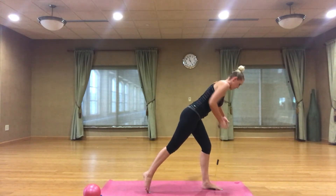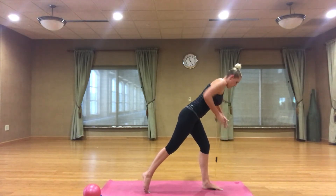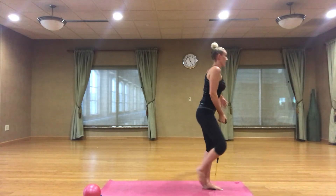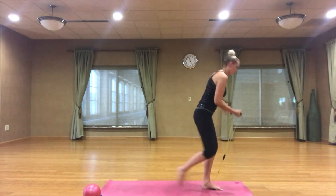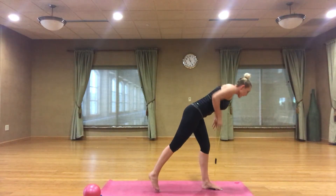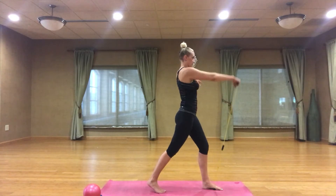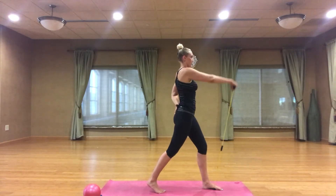Double time, working that back, squeezing your shoulder blade up. Adding the bicep curl right here — in, curl, back, row. Last one. Now lift it up, front raise. Arm is wherever you want it — you can put it behind your back. Working that shoulder to the front.